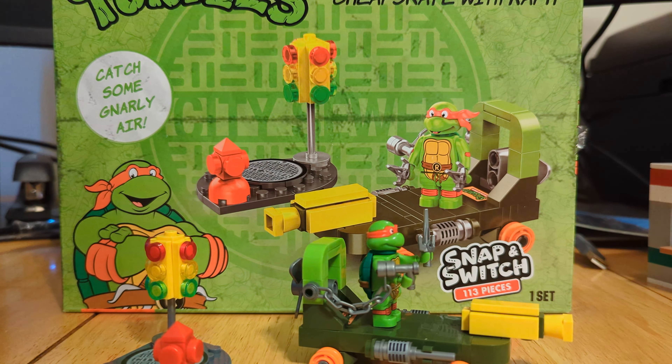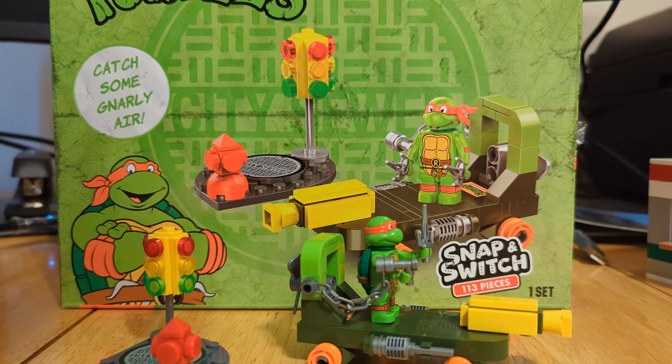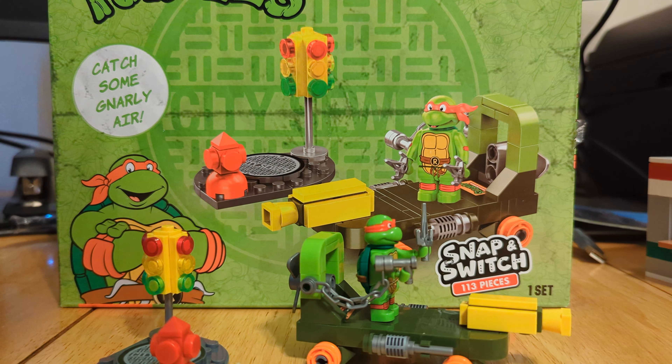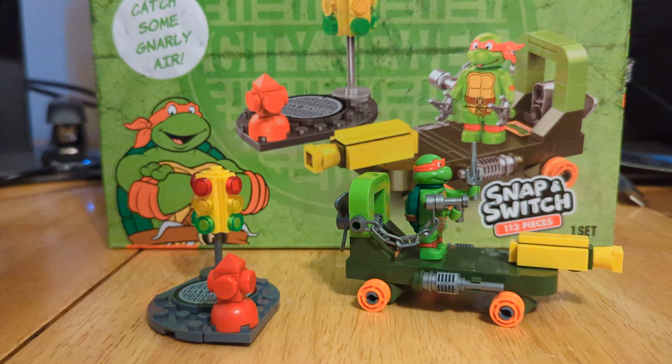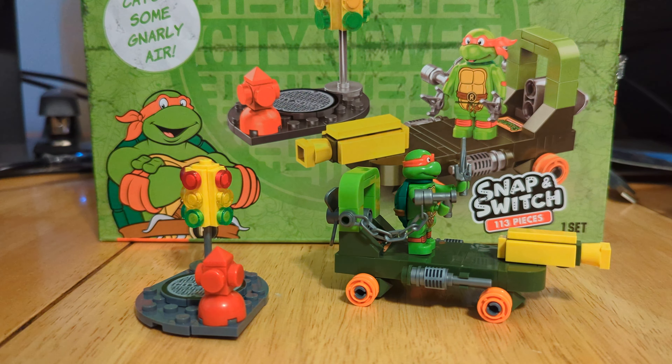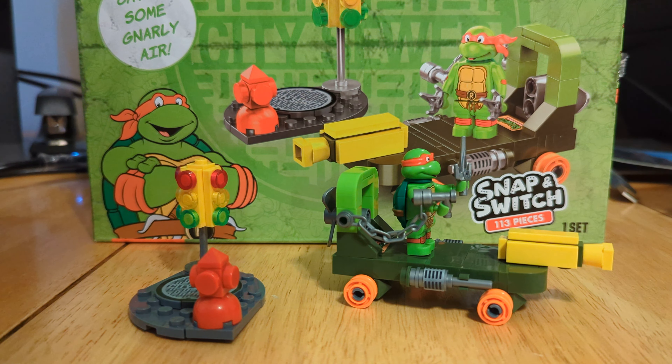Hello and welcome to BLW, back here again with another non-LEGO brick set. Today we're going to be taking a look at Snap'n Switch, officially licensed Teenage Mutant Ninja Turtle construction set.